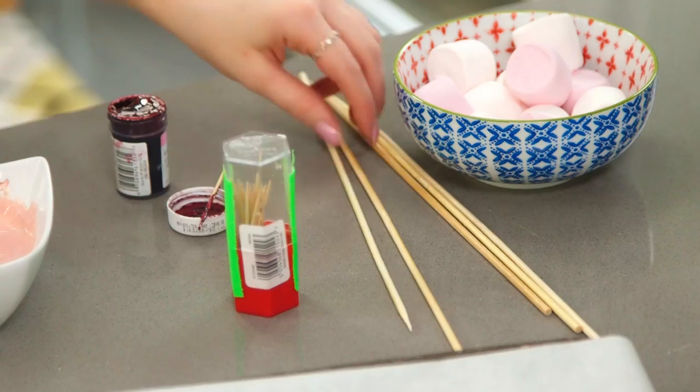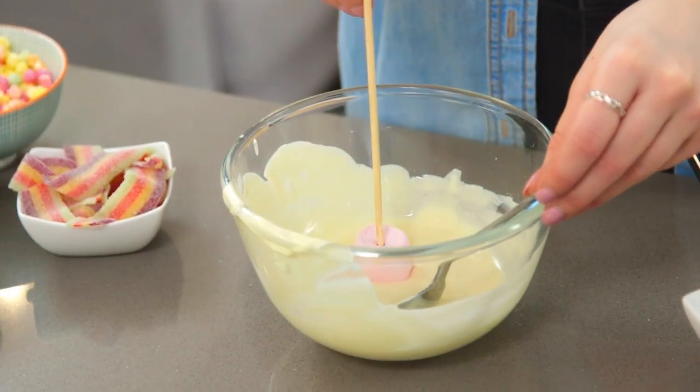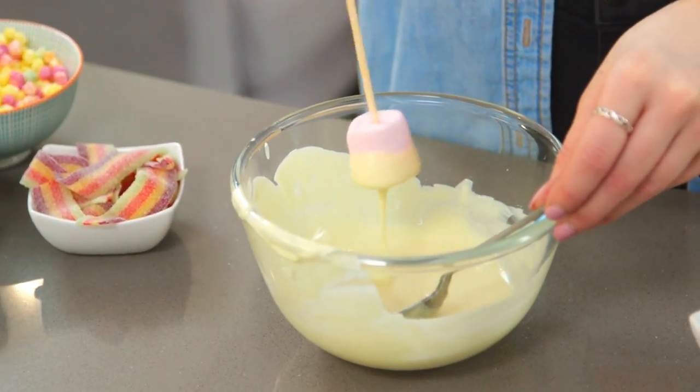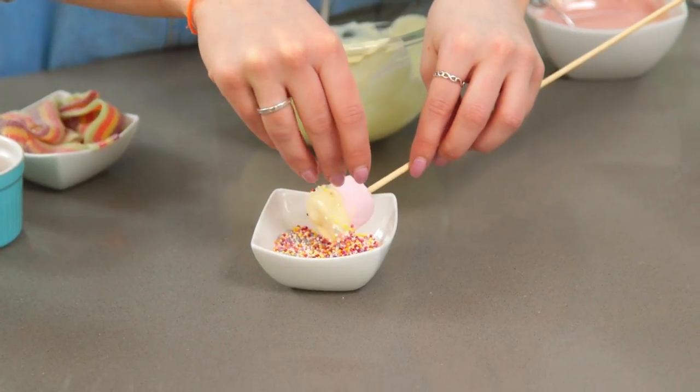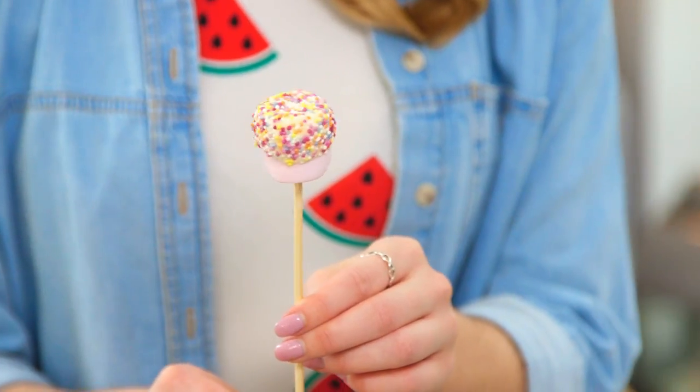You don't have to stick to pink — you can use blue or purple, it's up to you. But before I pour that out onto my baking tray, I'm going to dip a few marshmallows into the chocolate, as I'm going to decorate my milkshake with them later. Place them onto a bamboo stick, dip just the top into the chocolate, and then cover them with some sprinkles. That can now stand in a jar or a cup until it sets.